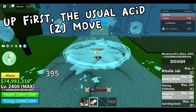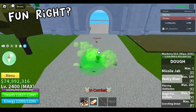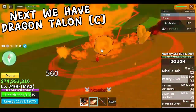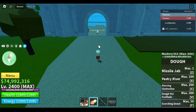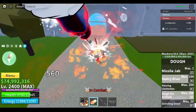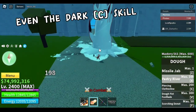Up first, the usual asset — Z-Move. Fun, right? Next we have Dragon Talon C. Amazing! Even Dragon Talon X works. Wow! Can you believe that? Even the Dark C skill.